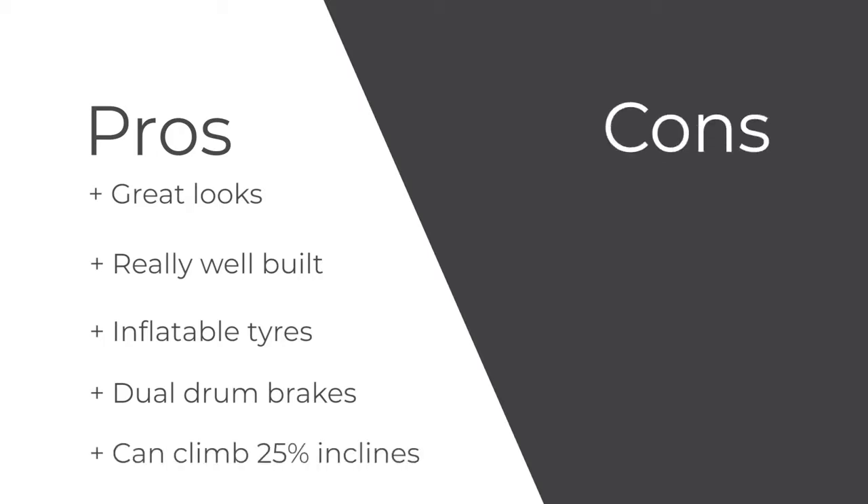Cons: not much. But there's no suspension, which some e-scooters at this level have, and no smartphone app.